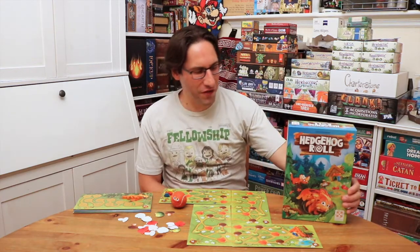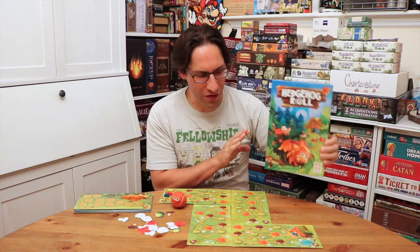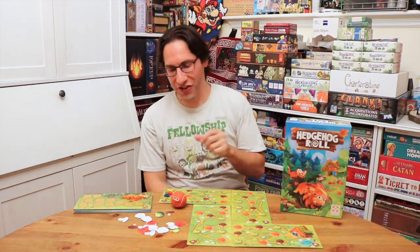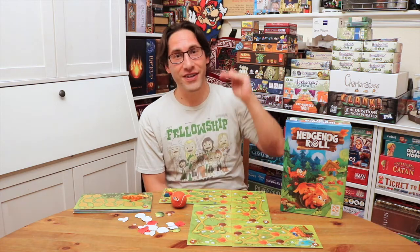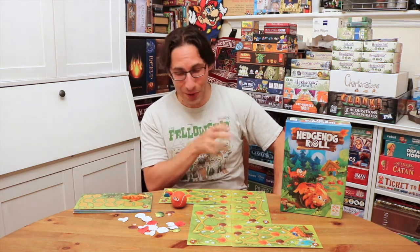Hey everybody, Edo here, and the good folks at Lifestyle Board Games have sent me Hedgehog Roll. This is actually a company out of Russia that sent me a number of their titles. This one is aimed at very young kids, but I have to say this is a stellar, stellar kids game. Really impressed, really cute, really well done.